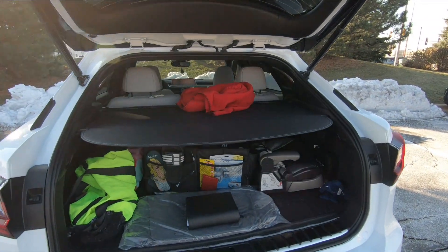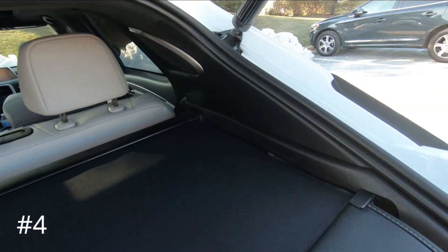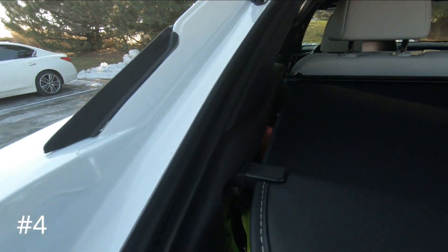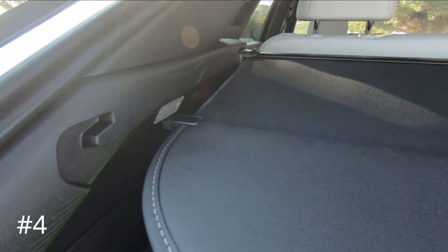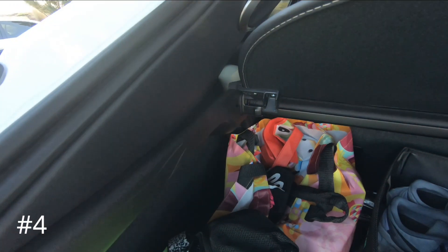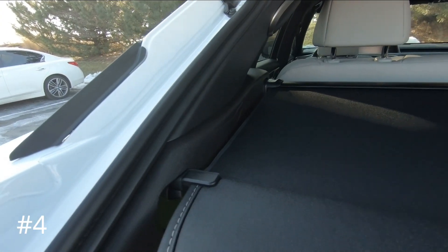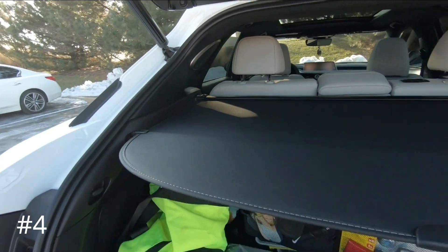The next thing I dislike about this car is this privacy mat right here. Look how scratched up this is already. It's because it has this rubber grommet, and when you pull it back it slides out to cover everything. When you're pulling it out, if you don't know what you're doing, you'll pull it up high and scratch it. What you have to do is pull it down and lock it in between these two spots. I've got to clean this up already because it's already made some scuff marks — this could have been designed a little better.